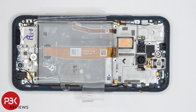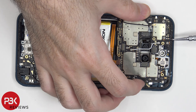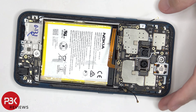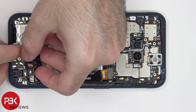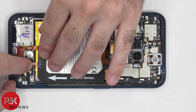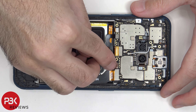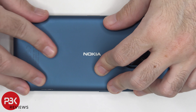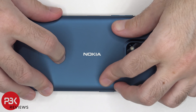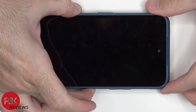Now it's time to put the phone back together. Once all your screws are back in place, apply new adhesive and reapply your back plate. Flip over the phone, power it on, and you're done.